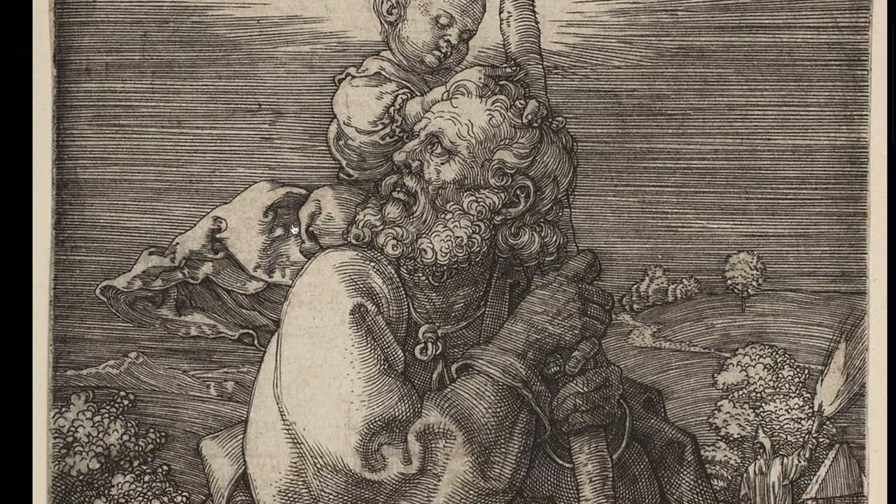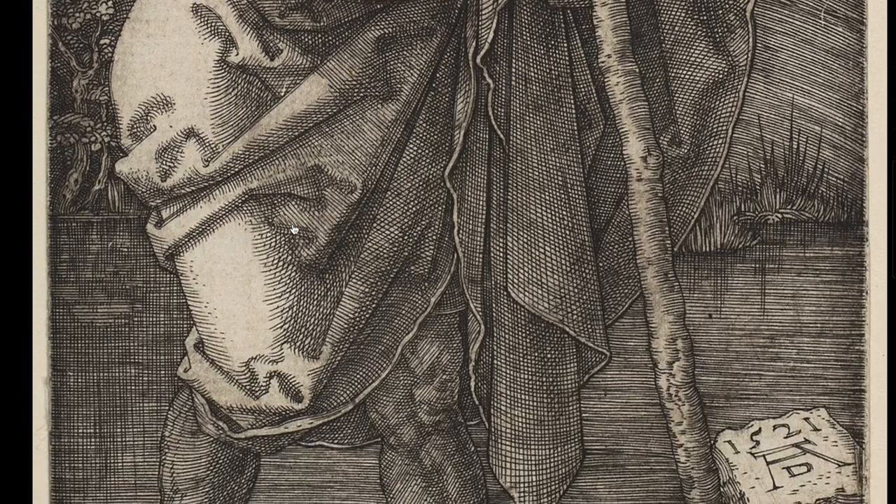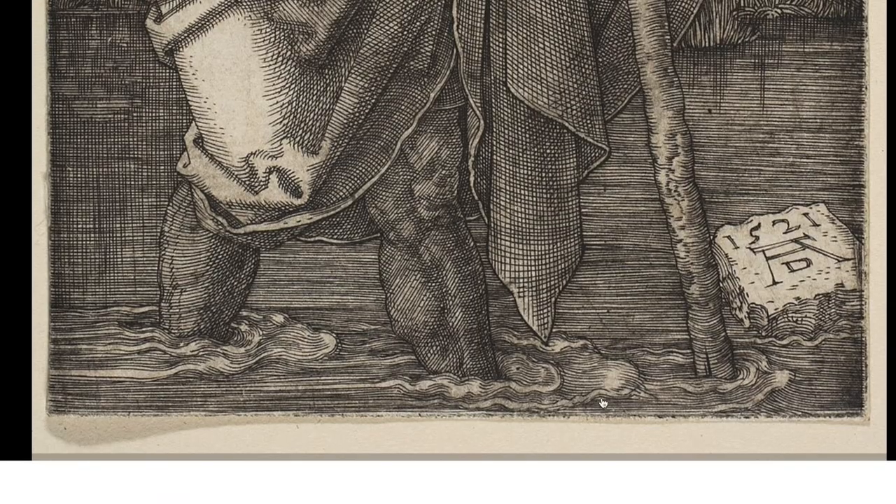Today I'm going to do a portrait only with horizontal lines. I'm going to alternate between two colors: gray and black.